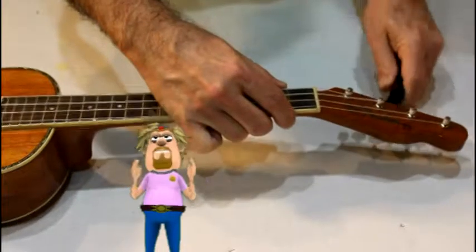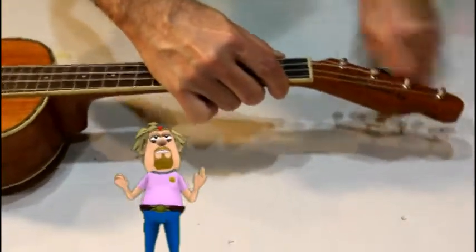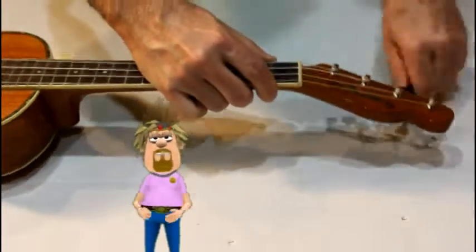The first step is to remove the strings. A string winder makes it easier. Don't let the man get you down.